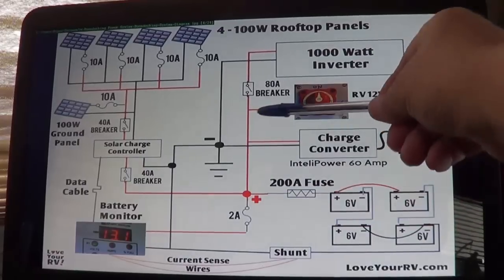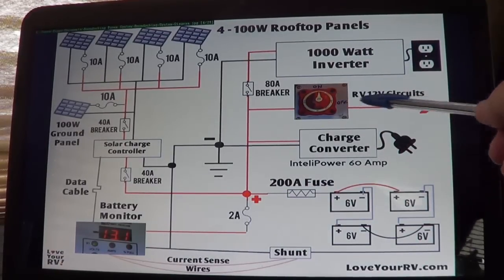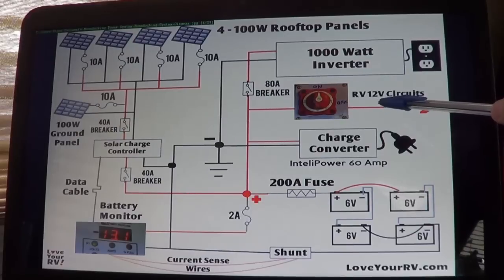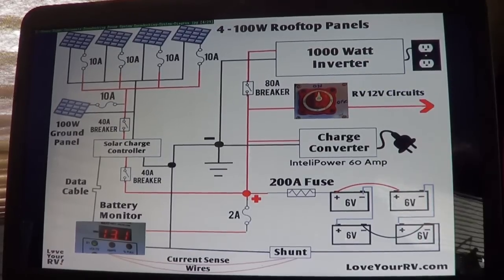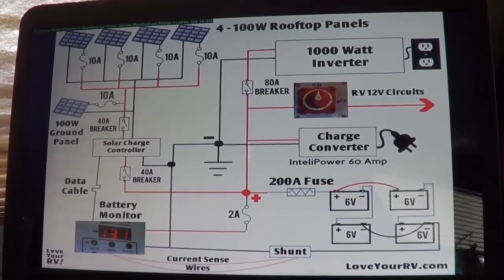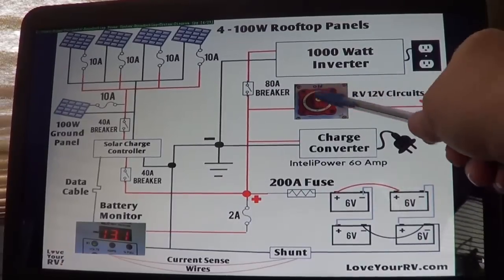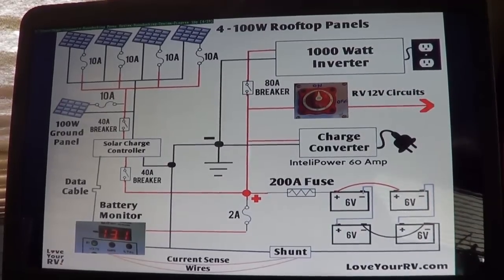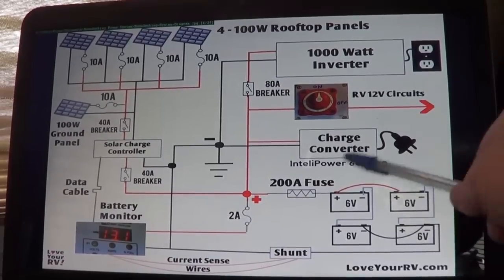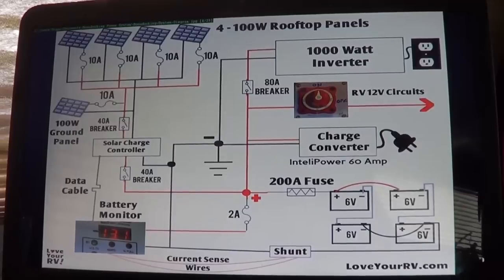Now with the batteries charged, they supply all the 12-volt loads to the RV. Power comes out and goes through a switch I installed so I can turn off those RV circuits if needed. For fusing I'm using what the RV already had — the factory-set fusible breakers, which I think are 30-amp. I left that alone, but I like having that switch to turn things off when working on a circuit or putting the rig in storage.